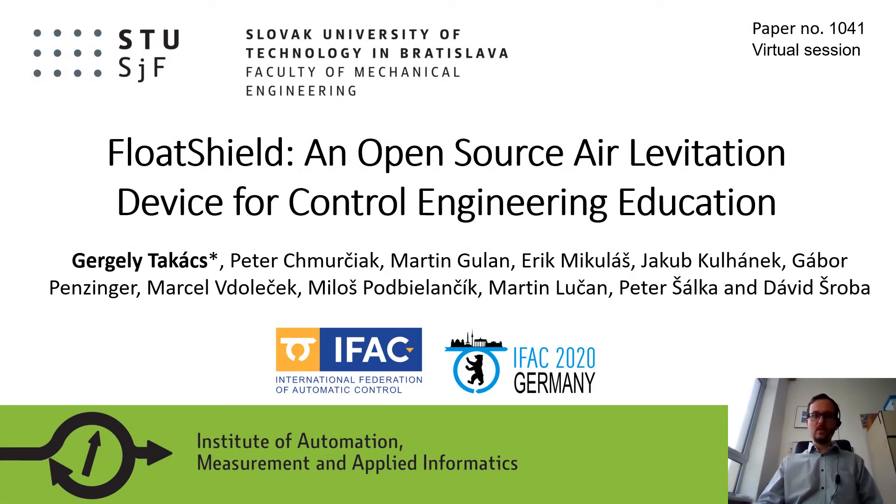Hello, my name is Gergely Tokáč. I'm from Slovakia, from the Slovak University of Technology in Bratislava, the Faculty of Mechanical Engineering. Thank you for watching our presentation. Our paper is titled FloatShield, an open-source air levitation device for control engineering education. You can find this paper under the number 1041, or you can search for our names or the title of the paper if you're interested in reading it.